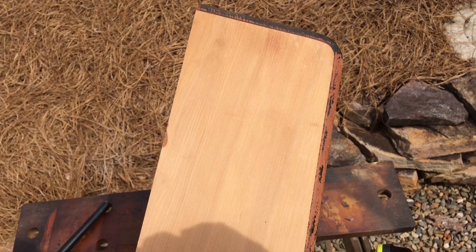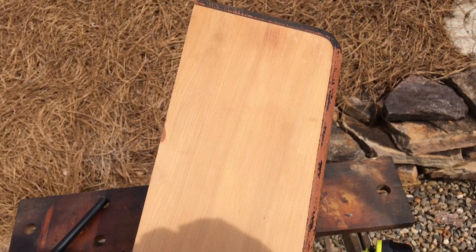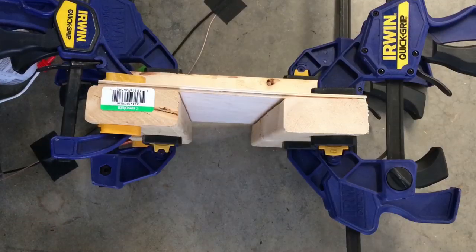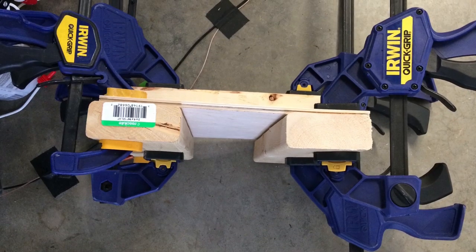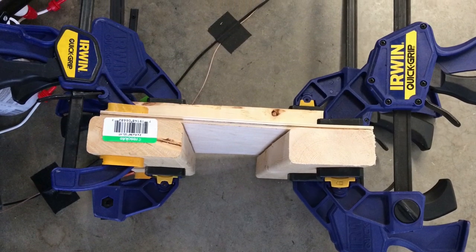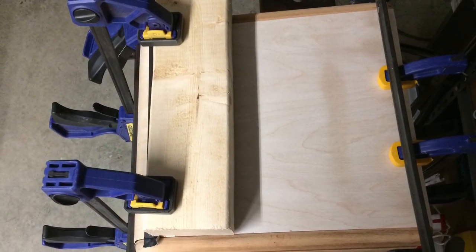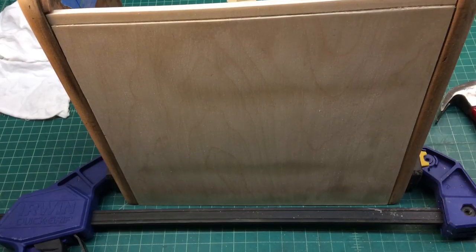In addition to the sanding itself, I followed up using some lacquer thinner just to remove the existing lacquer. Here you can see I'm starting to clamp all those pieces back together and get the front piece created in line.